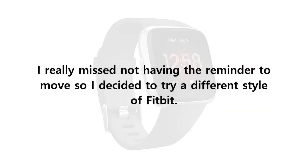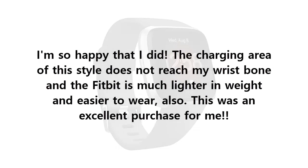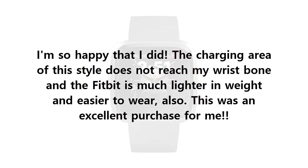I really missed not having the reminder to move, so I decided to try a different style of Fitbit. I decided to give the Versa Lite smartwatch a try because of its square shape, thinking it may work better. I'm so happy that I did. The charging area of this style does not reach my wrist bone and the Fitbit is much lighter in weight and easier to wear.